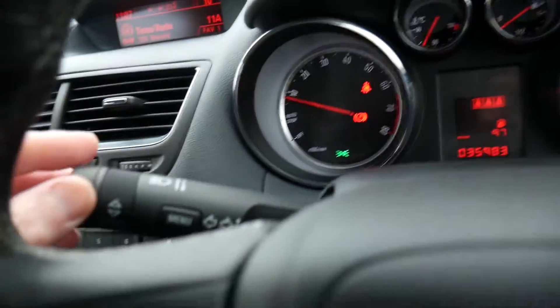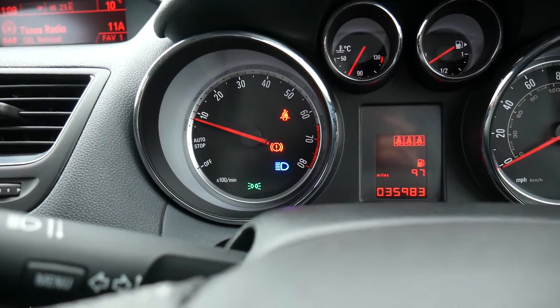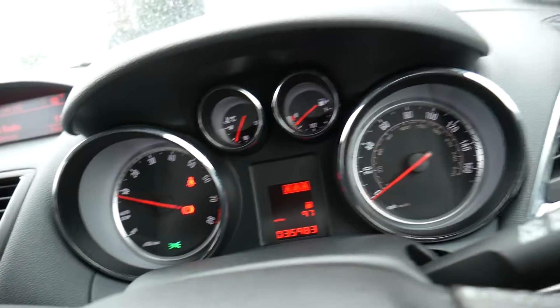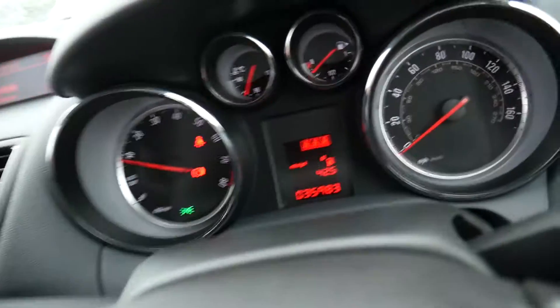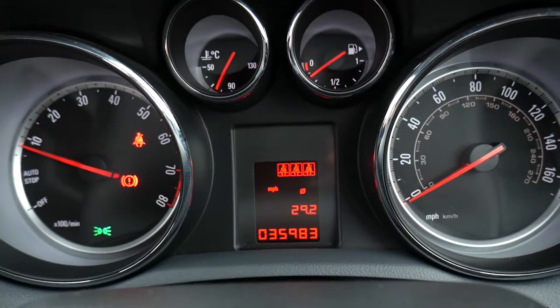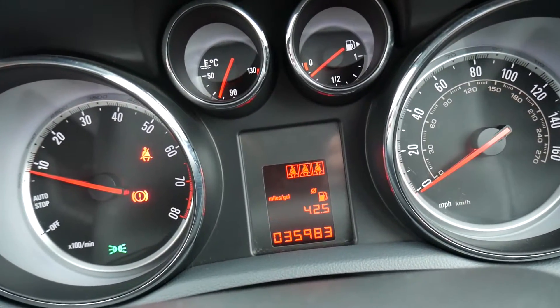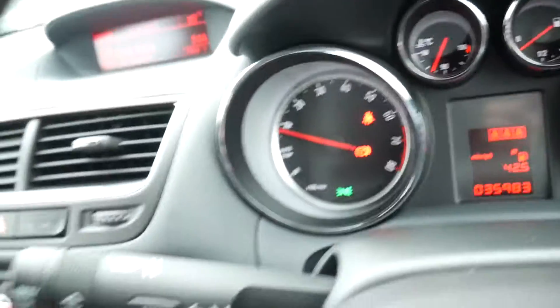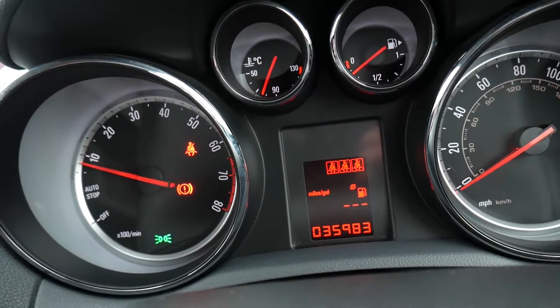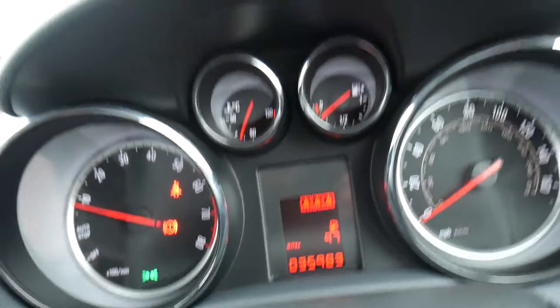Your lights are set to automatic on the stalk, and you put full beam on the normal indicator stalk. The trip computer in the middle is controlled by this dial — turn it up or down to go through the various screens. One screen shows you've got 97 miles of fuel remaining, another shows average fuel consumption. To reset any of those, press and hold the indicator stalk.